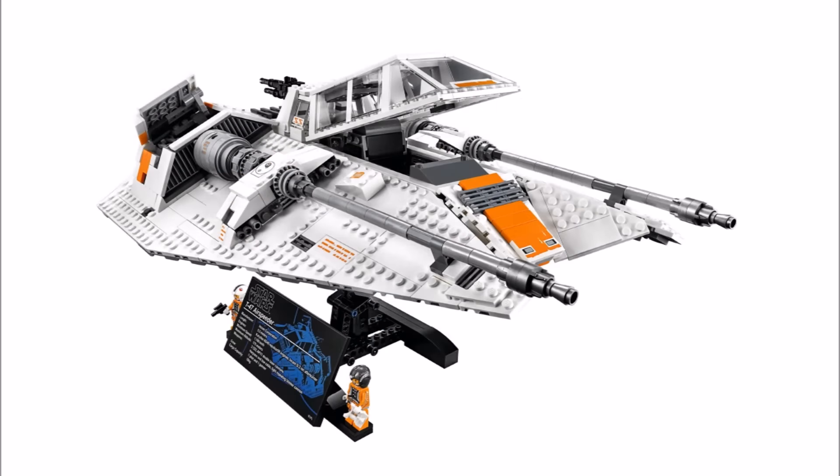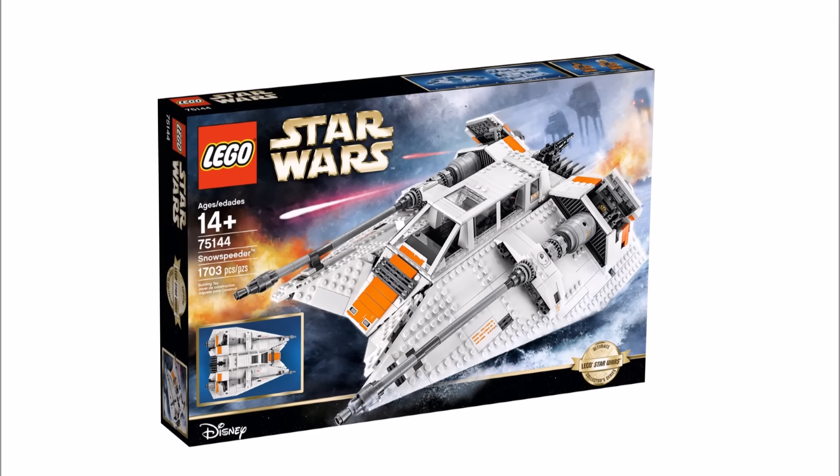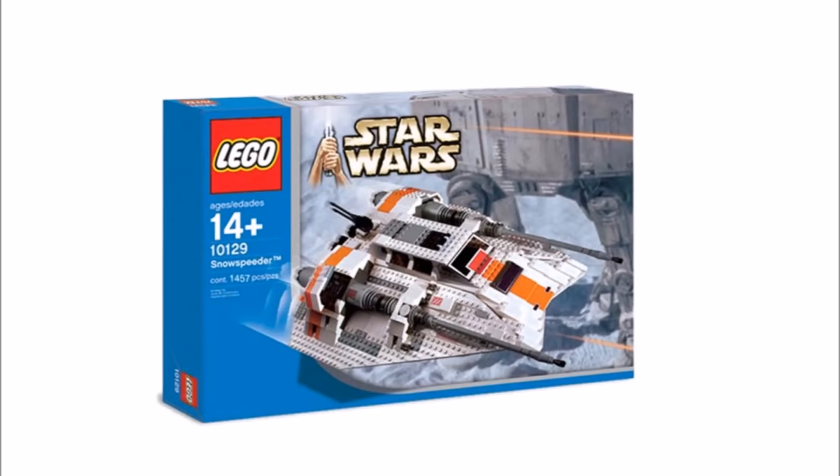However, if you love The Empire Strikes Back and the Battle of Hoth, this new detailed T-47 airspeeder is probably the best one LEGO has made — plus very accurate. It's also a big improvement from the last UCS model LEGO made of the Snowspeeder back in 2003.